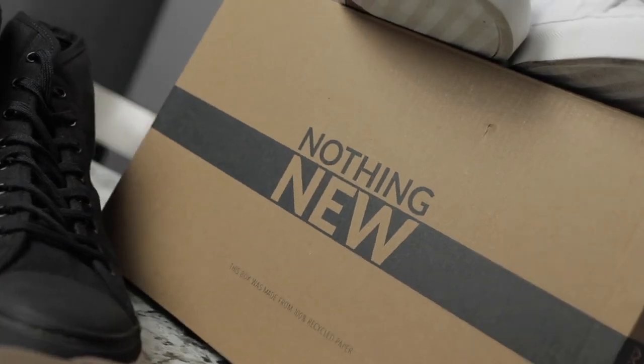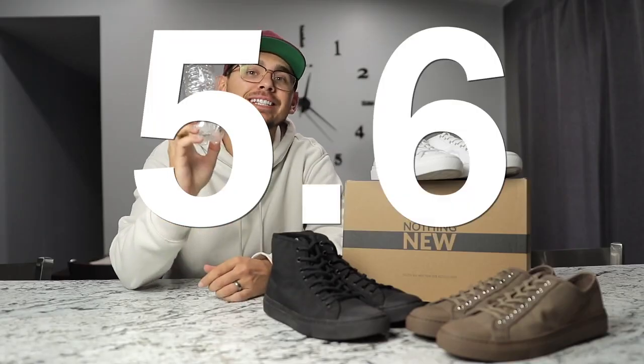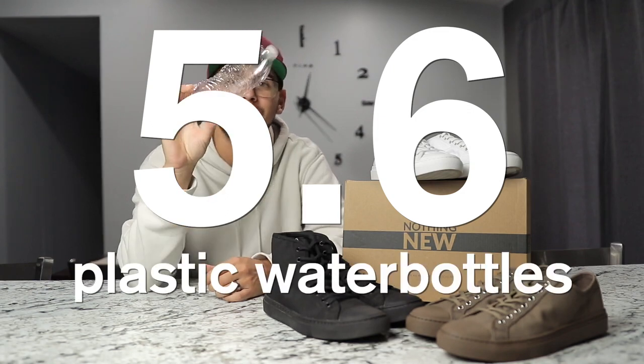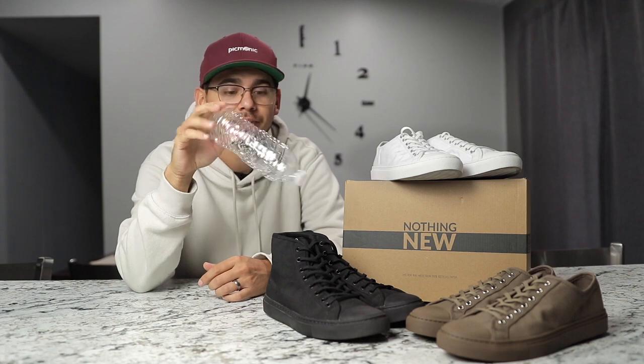Fun fact: these shoes are composed of approximately 5.6 plastic water bottles. So 5.6 of these bad boys equals a pair of shoes. That's really interesting.